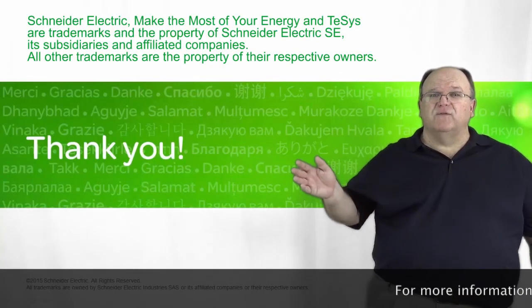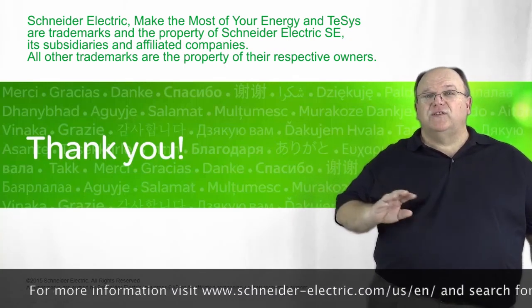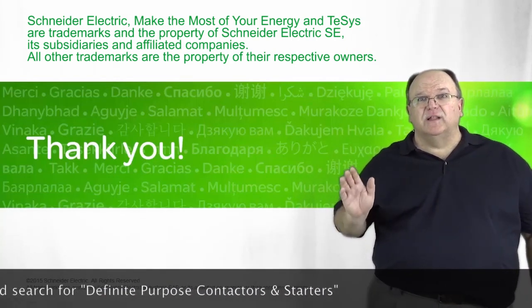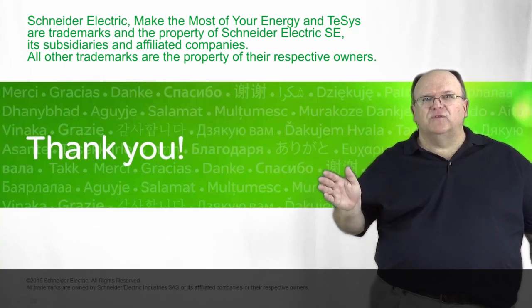This gave you a quick overview of our definite purpose contactor and starter line, but we always have more detailed and in-depth information on our website at SchneiderElectric.com. Thanks for joining us and we look forward to seeing you again.